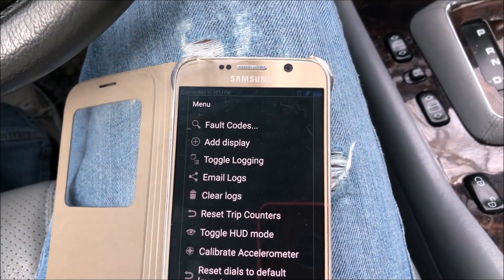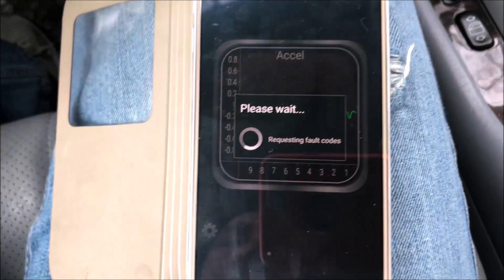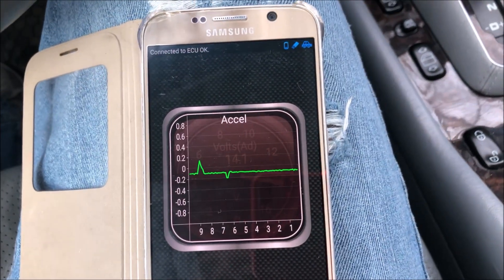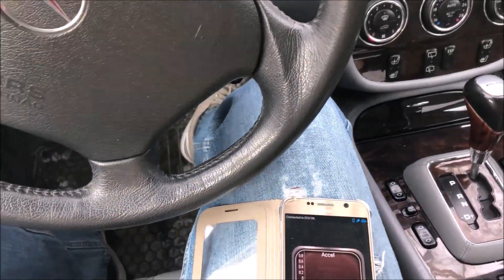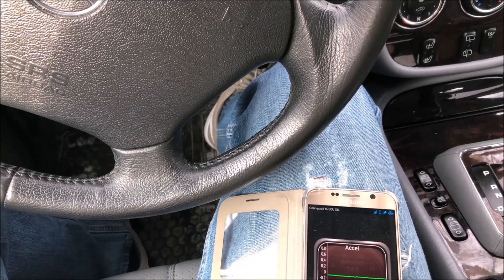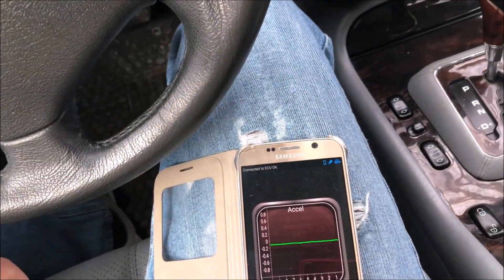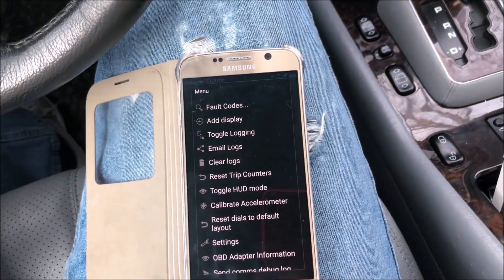These are nine bucks and you should have one in your car. This will read fault codes — I don't think I have any. Show log faults — no fault codes. You should always carry one of these in your glove compartment. Since you can leave this one plugged in all the time, it'll use a tiny little bit of battery power, so if you don't use your car for days just don't leave it plugged in.